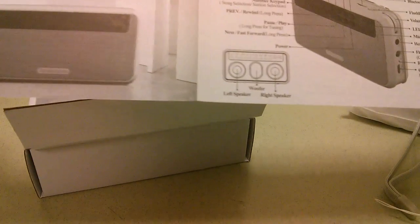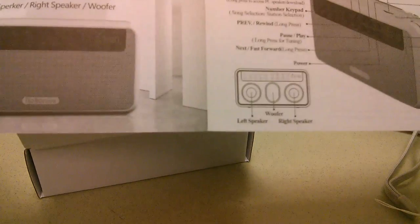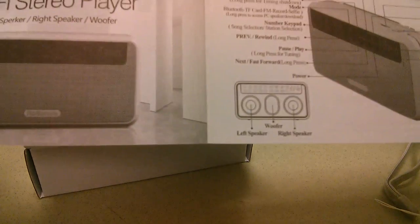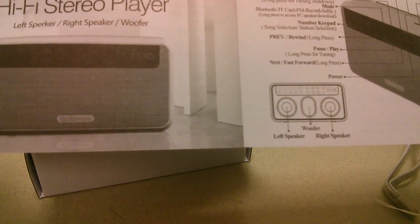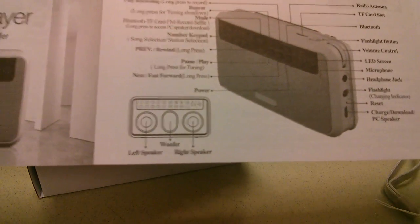There's a quick start guide that documents the various features. This is a stereo speaker, unlike the previous version which was mono, so it produces left and right channels in addition to a passive radiator in the center. The sound quality here is a lot louder and more impressive sounding.